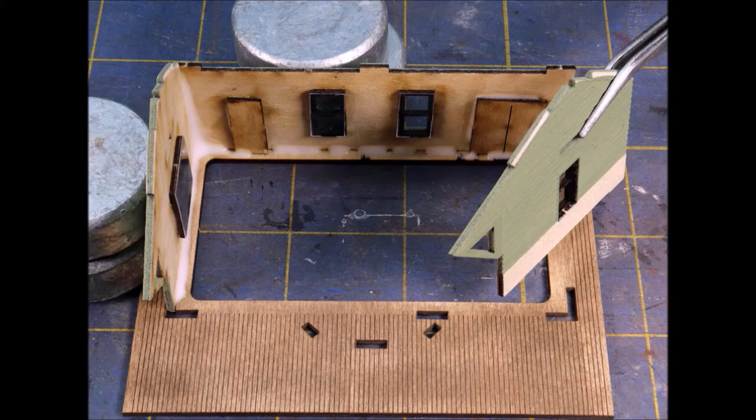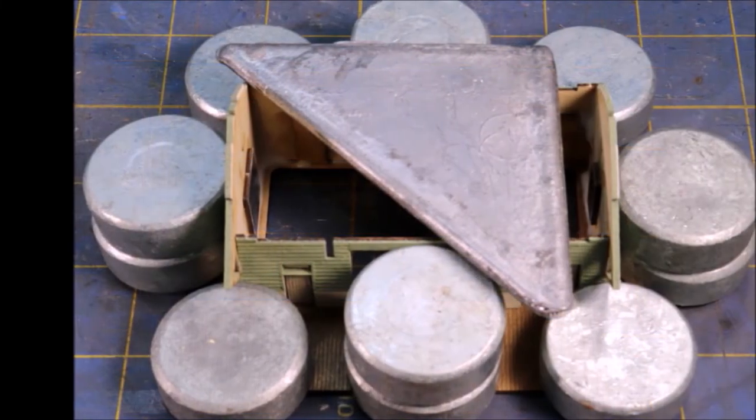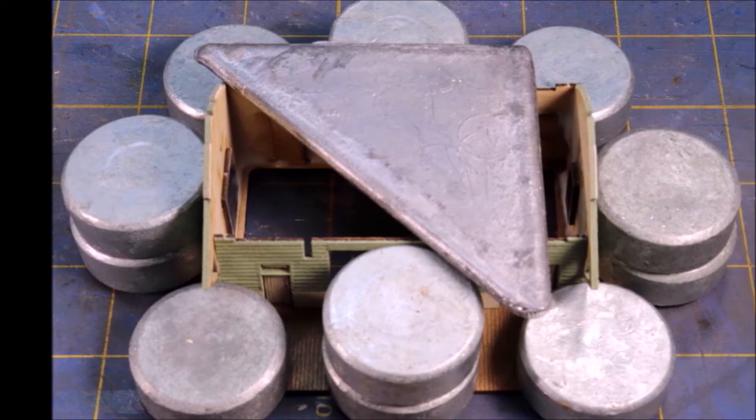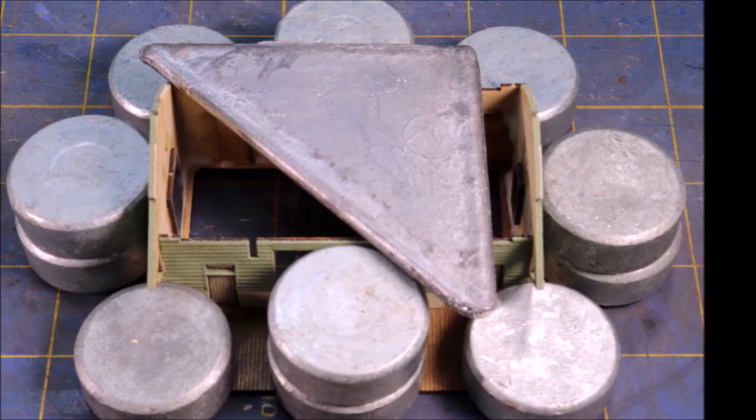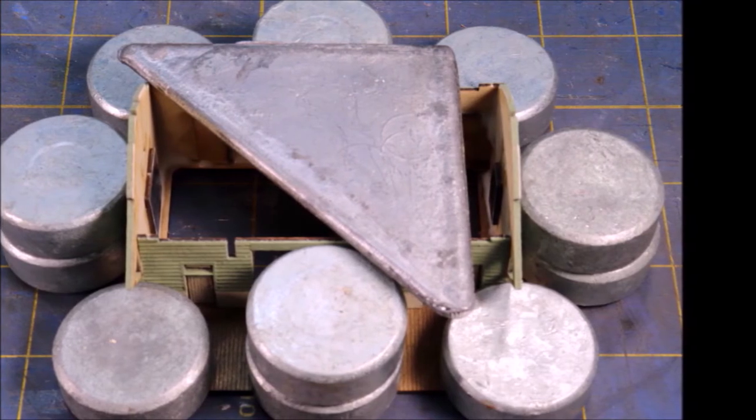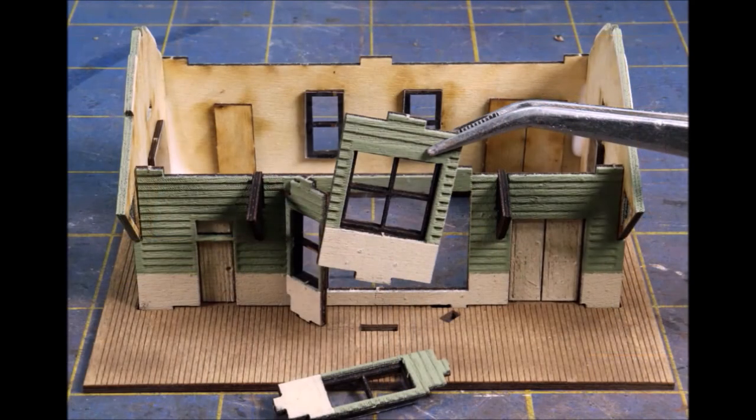Moving right along, it's time to put the walls together. As I mentioned, this kit is almost impossible to put together incorrectly, which makes it really good for new modelers coming into the field. You do want to make sure you keep everything in place while the glue is drying — make sure the basic box is square and plumb — so use your handy helpers to hold stuff in place.